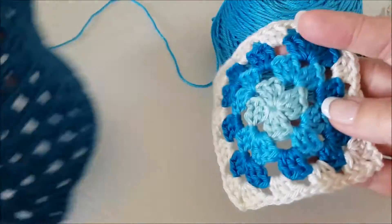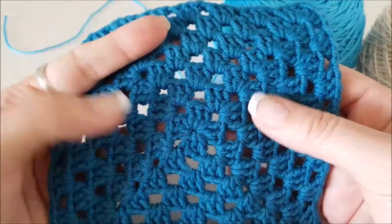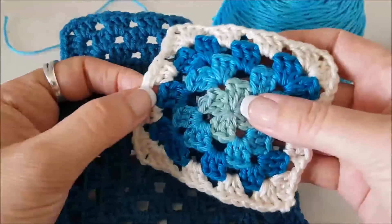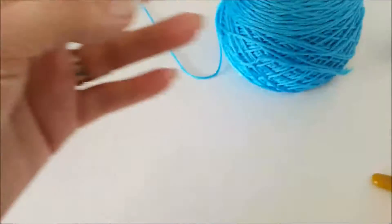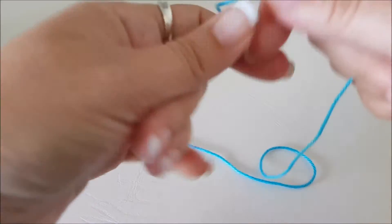Starting off I'm just going to show you how to make initially a single color one. After I finish that I'll show you how you can change colors. So to start off you need some yarn and a hook — just use whatever hook size is recommended on the yarn label.